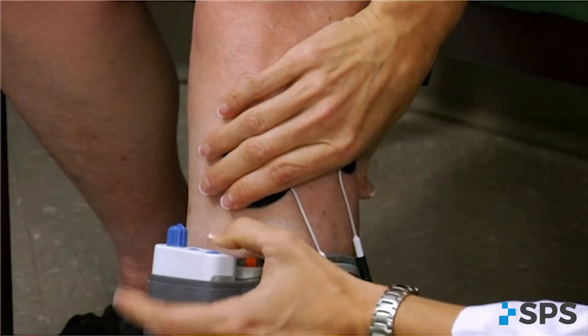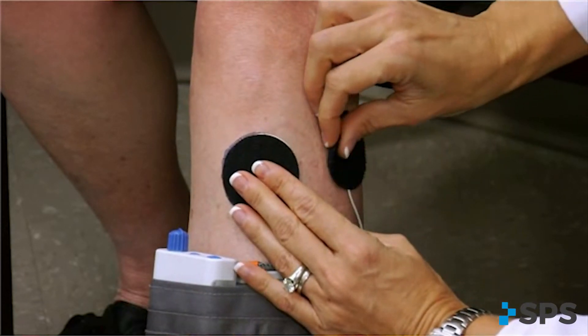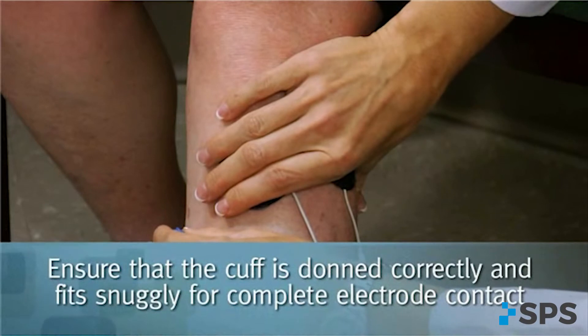You may need to increase the intensity to elicit a functional foot lift if the foot is not lifting enough or not lifting in the right direction. Assess the cuff and electrode alignment and ensure that the cuff is donned correctly and fits snugly for complete electrode contact with the skin.